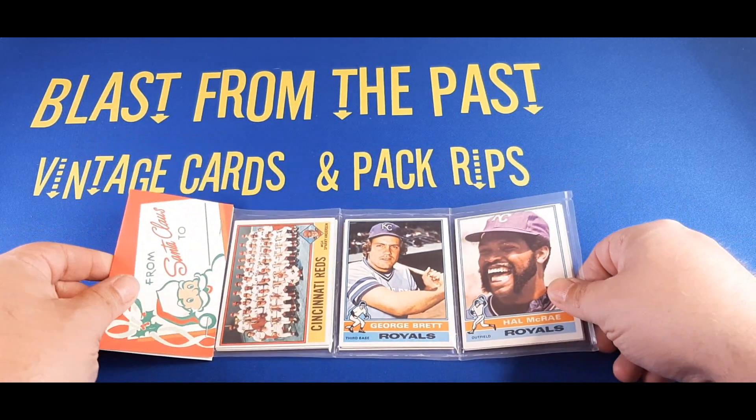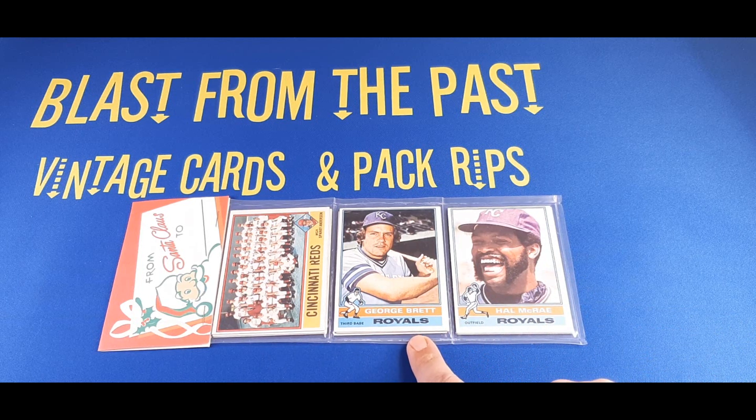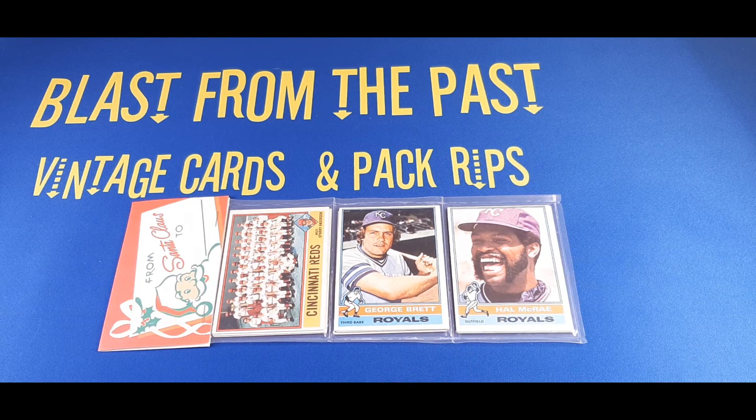On the front are three Royals — well, two Royals cards and a Cincinnati Reds card — but right there in the center is a George Brett, 1976 George Brett, second year card for Mr. Brett. That card's Beckett book value is already around $80, sometimes $100, and it appears to be in pretty decent shape. So right off the bat, I think this is going to be a win, but let's find out what else might lie in this pack.